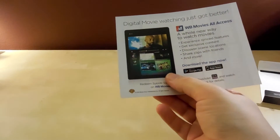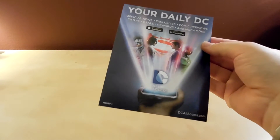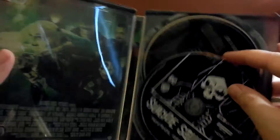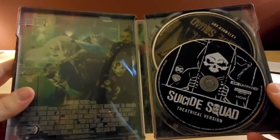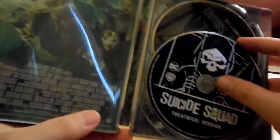The code's on the back of this. On the front it says 'Movies Anywhere' — that's just WB Movies All Access or whatever — and then a 'Your Daily DC' thing where they're trying to promote their DC stuff. Anyway, here is the double-decker disc holder.